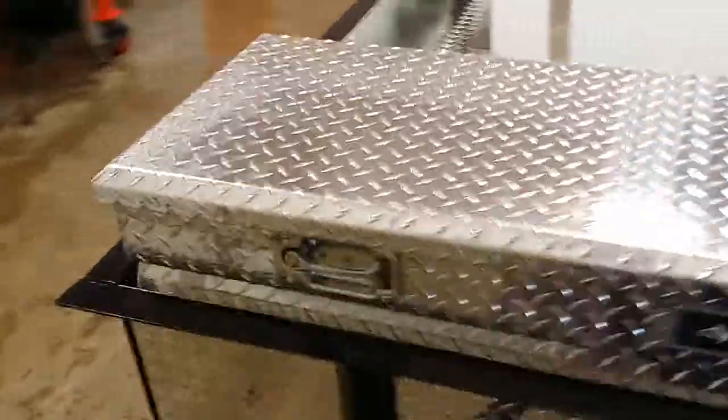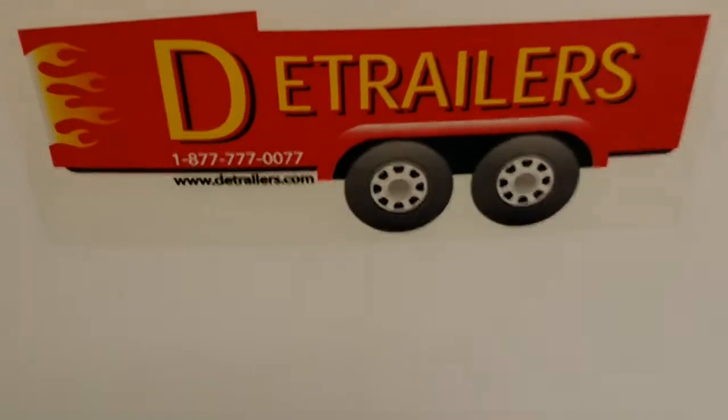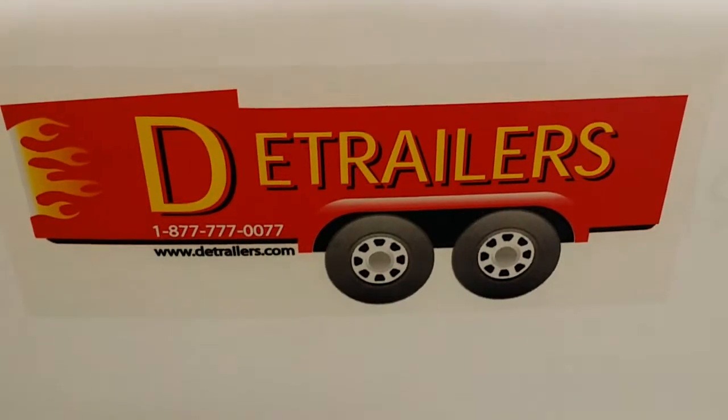Real nice package. Still affordable. It's on our website — it's the DB2. If you have any questions, give us a call toll-free any time. Take care.